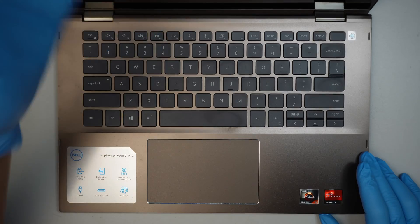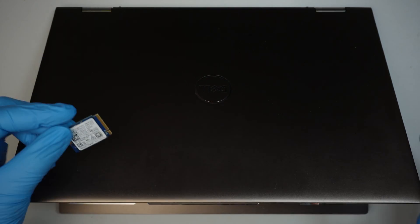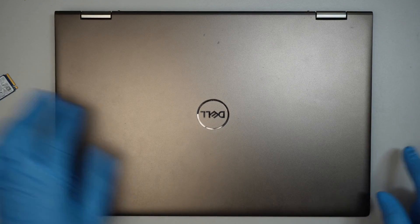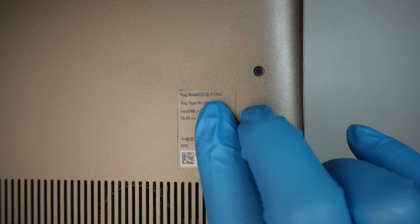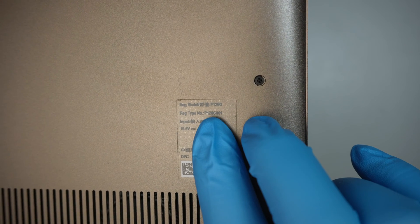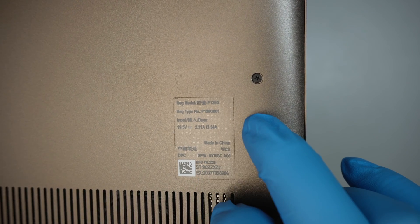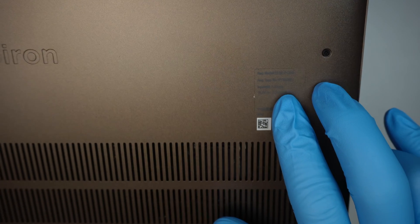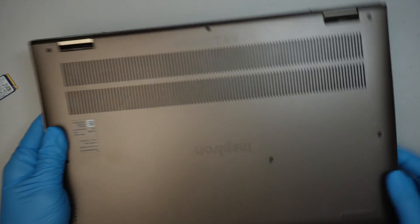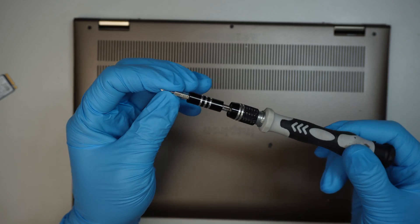Alright, shutting down the computer. So if you're looking to upgrade to a larger drive, or maybe your hard drive is broken, then this video is going to show you how to do that from start to finish. First, identify the model — this model here is P126G, Dell Inspiron. I'll be using a Phillips screwdriver, this is a PH00.